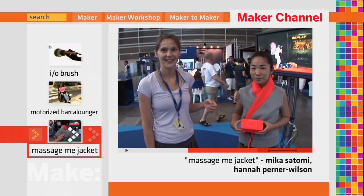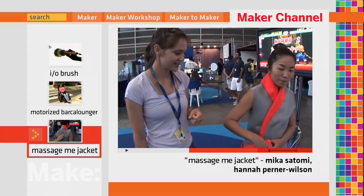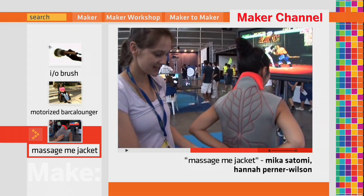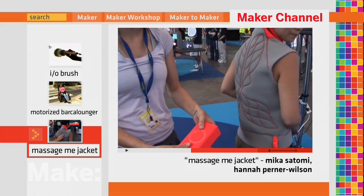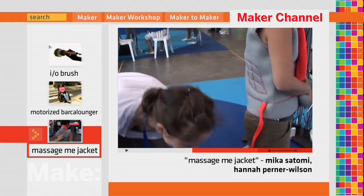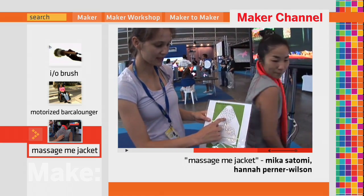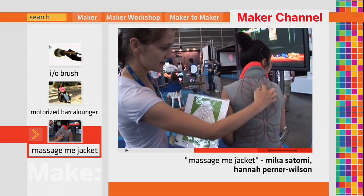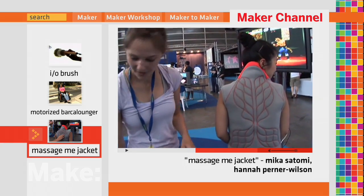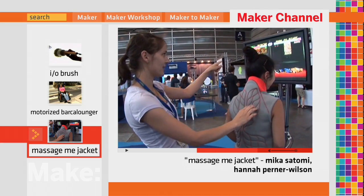This is Massage.me — it's a wearable massage interface for the PlayStation. The buttons that are normally on the controller are embedded in the back of the jacket. We just hacked the controller, opened it up, and extended the connections along here into the jacket. You have the layout of the different buttons: up, down, kick, and punch. So instead of pushing buttons, the gamer just has to massage in order to interact with the game.